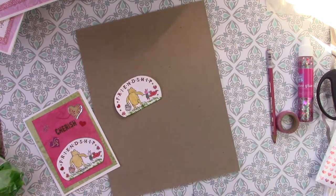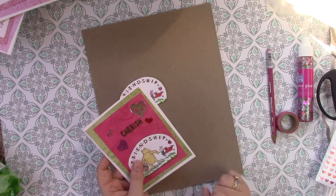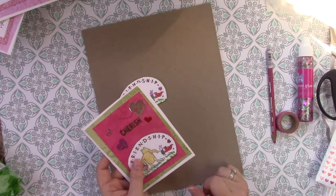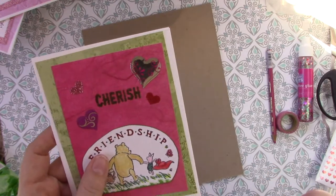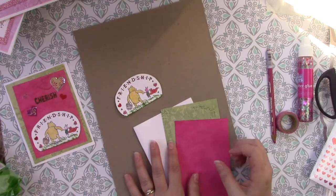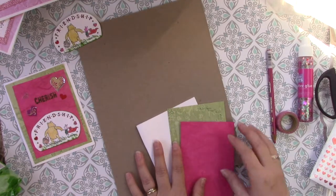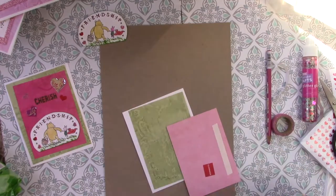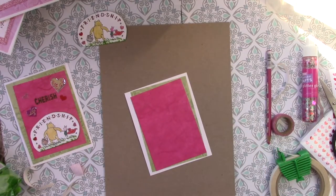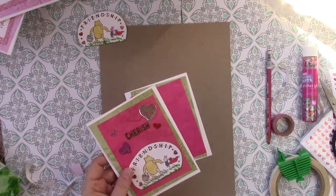And there you go — there's your Pooh Bear. And Piglet — can't forget Piglet. Now I just need the two layers of cardstock. The pink is kind of a textured cardstock, and then we've got the green. So here are my three bottom layers, and I'm going to go ahead and attach these all together. For this one I wanted a sentiment up here at the top, and I chose the word 'cherish' — I thought it went with Valentine's Day and I thought it went with a friendship theme.